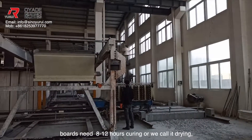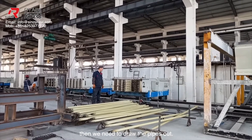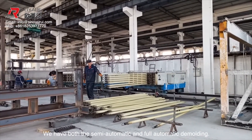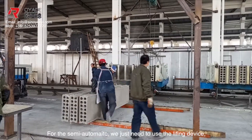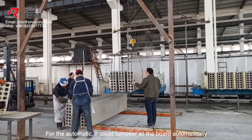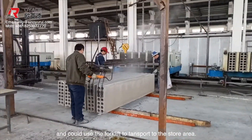After casting, boards need 8 to 12 hours for curing. Then we need to draw these pipes out — this part we call demolding. We have both semi-automatic and fully automatic demolding. For the semi-automatic, we just need to use the lifting device. For the automatic, it could turn over all the boards automatically and use a forklift to transport them to the storage area.